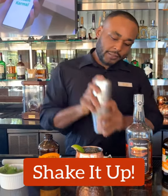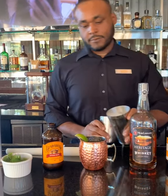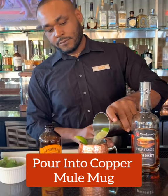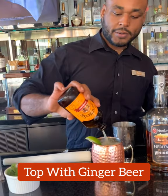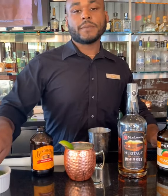Shake aggressively. Finish it off with ginger beer. Garnish with mint.